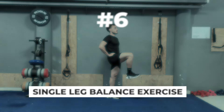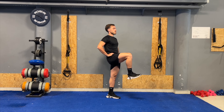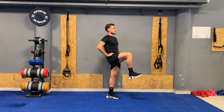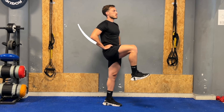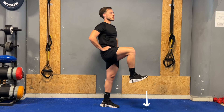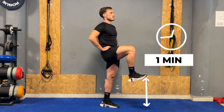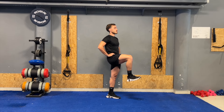The last exercise is the single leg balance, which helps improve stability, coordination, and lower body strength. Begin by standing on the affected leg on a stable surface. Put your hands on your hips and slowly shift your weight onto one foot. Carefully lift your other foot and raise the leg so that your thigh is as close to parallel to the ground as possible. Hold this position for one minute and then repeat on the other side. As you build more stability, you can make this exercise more challenging by holding weights.